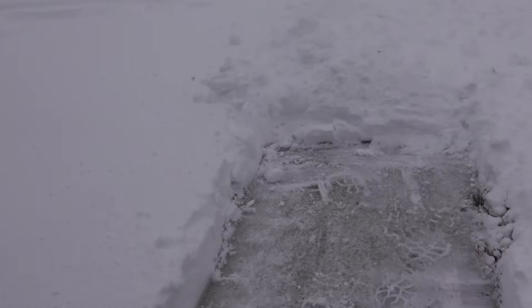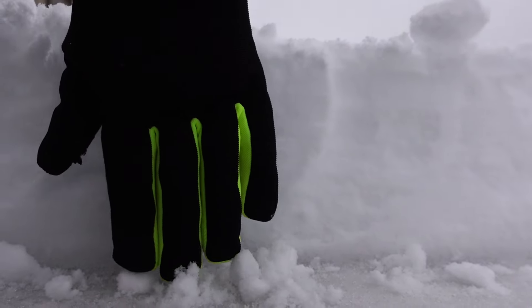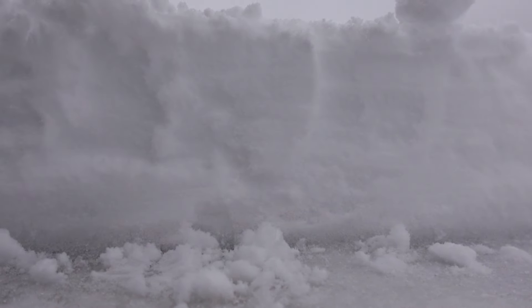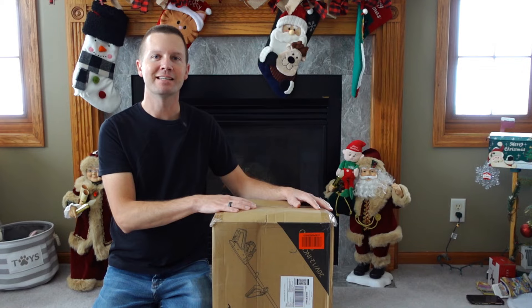I'll try to get a good comparison here. Here's a good look at how deep the snow actually is — my hand is just up above the snow in this spot here. Now we're going to take everything out of the box, show you what all is included, and some of the assembly process that's needed before you begin.